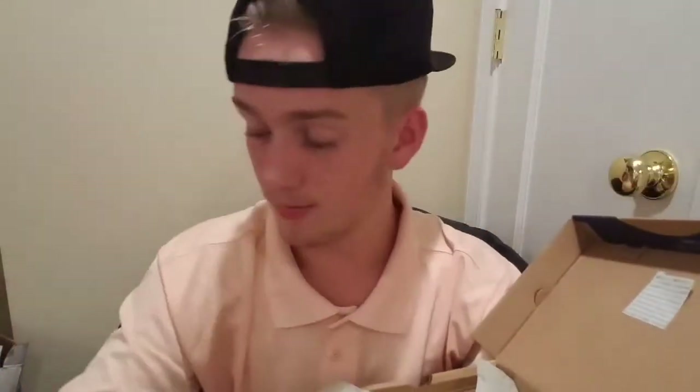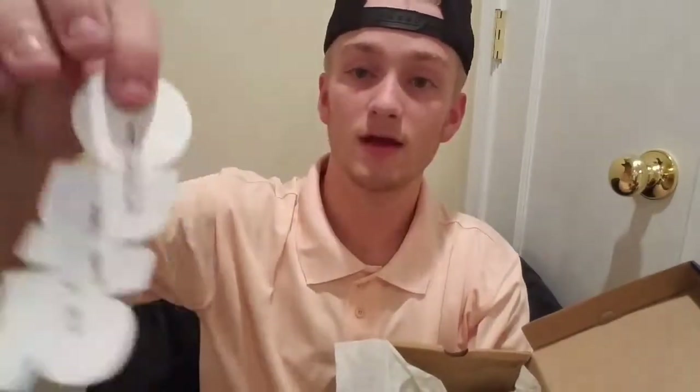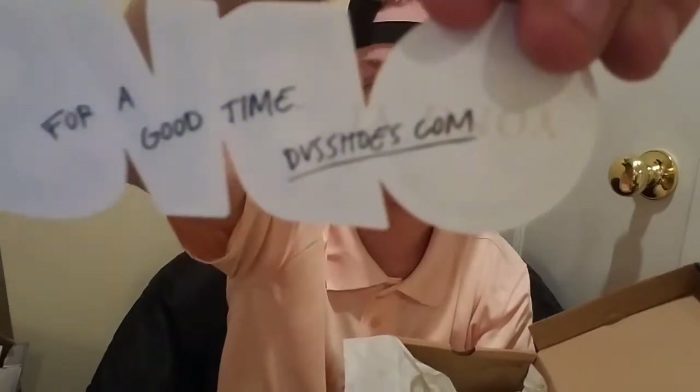Looking on the inside, we got the normal DVS tissue wrapping paper for the shoes. A notable thing: the shoes came with a sticker that says 'for a good time go to DVSshoes.com' — kind of sick they threw in a sticker. I actually filmed this video twice because after I put these shoes on I realized a lot of stuff I want to include for you guys.